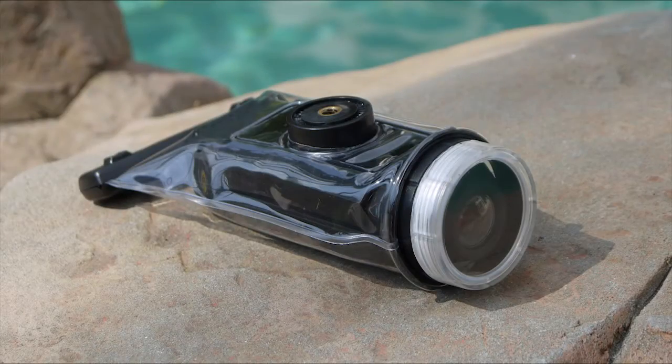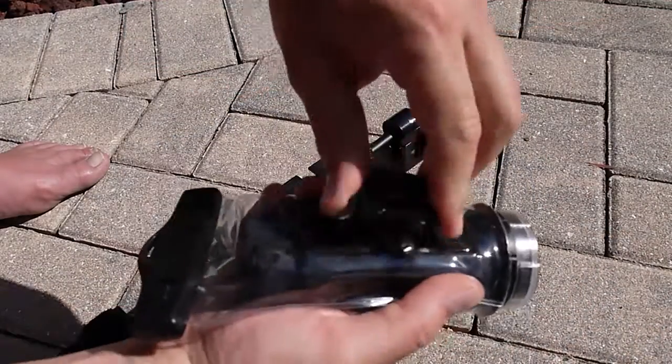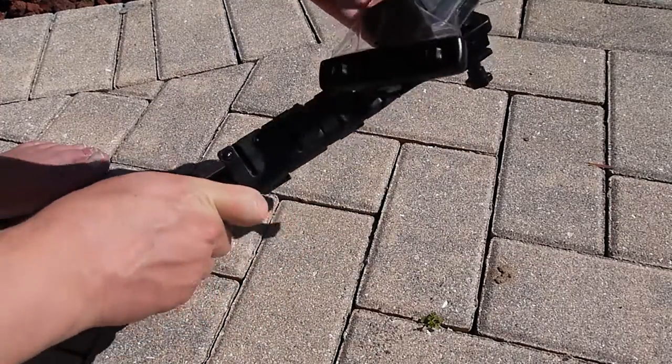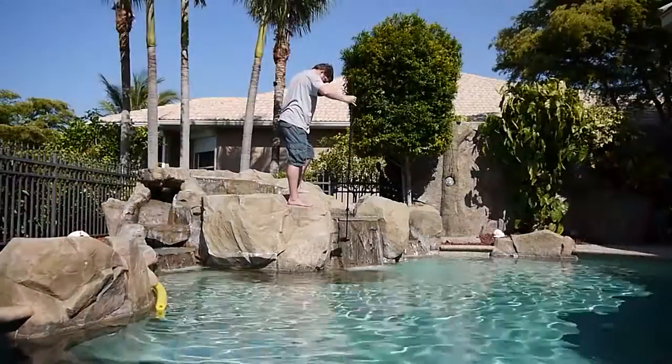The Drift waterproof protective pouch features a replaceable lens cover and fits all existing Drift mounts using the universal clip, as well as the standard quarter inch or eight millimeter thread. This allows you to take your camera in places normal cameras cannot.